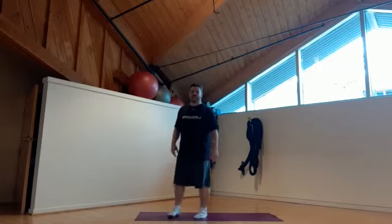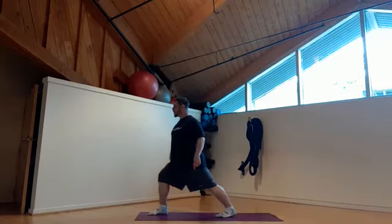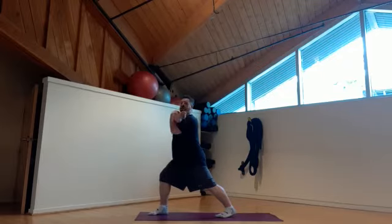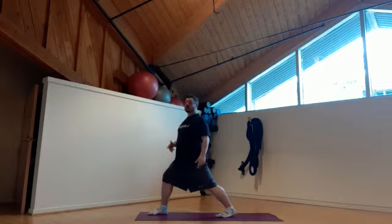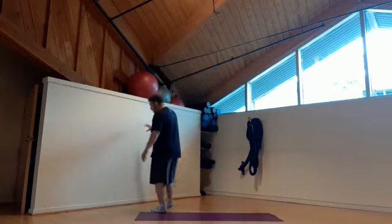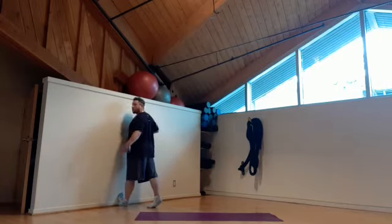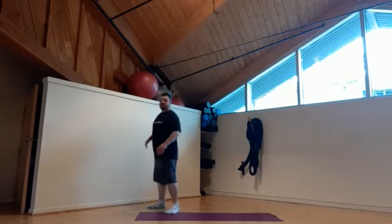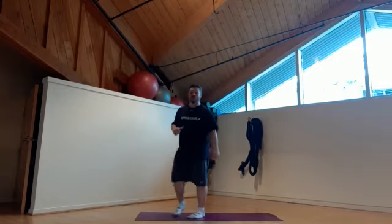Next one we're going to do is a calf stretch. Some people call this a runner's stretch — heel nice and flat on the floor, you're going to lean forward just like so. If you want, you can bring in a back of the shoulder stretch or upper back stretch and hold it here. If you're not getting much of a stretch, we're going to go back to the wall — foot up against the wall, toes up against the wall, and we're going to lean into the stretch. That way we're getting more of an angle at the ankle and we're going to stretch out that calf a little bit more.